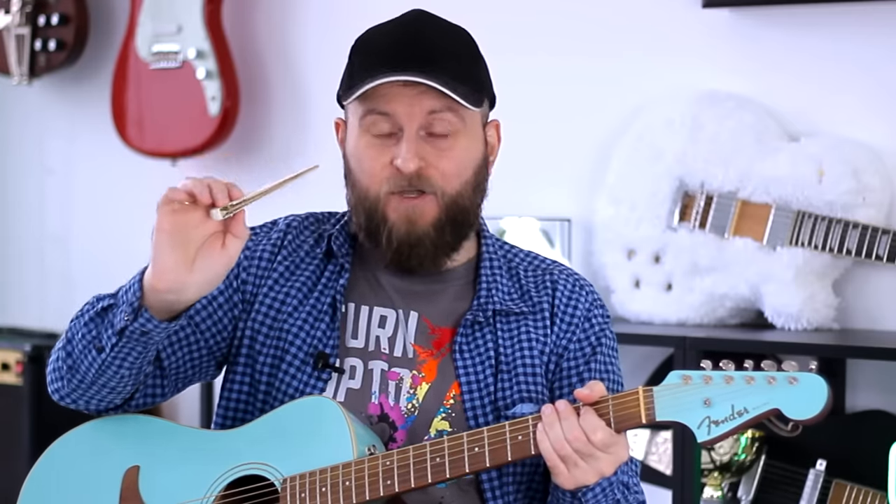Hello everybody! It's Mykola and today I will show you how to make a bow for your guitar. This bow costs nothing but allows you to expand the possibilities of the sound of your guitar.